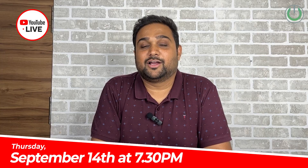Make sure to go to the live section of our videos and put the reminder on for the next live session, which is happening on 14th of September at 7:30 p.m. on Thursday. Block your calendars and let us move ahead with the Klipsch 9s.